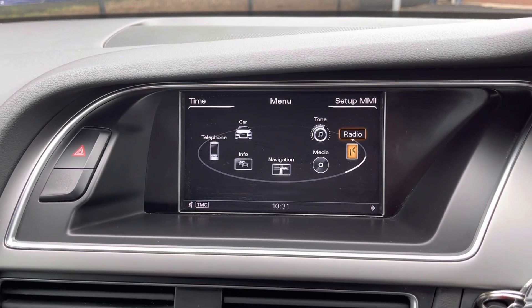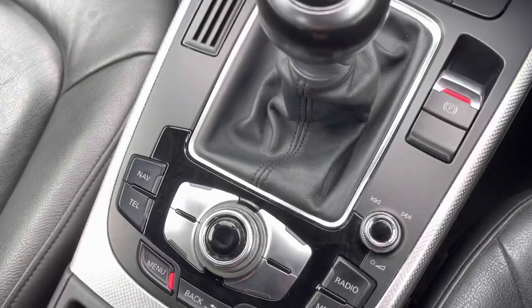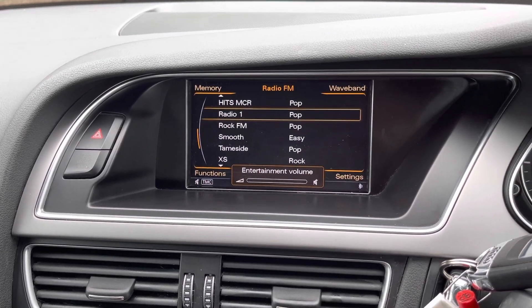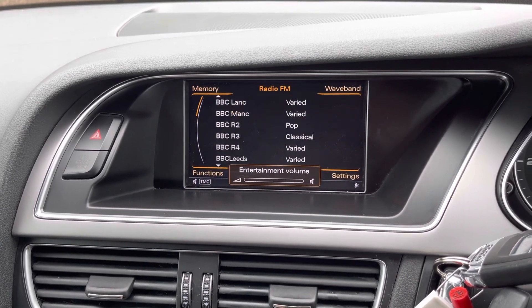Looking at the middle, the centre display is controlled by the buttons and scroller just below. Currently on the home page, going on to radio, you can use the scroller to flick through plenty of radio stations.